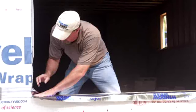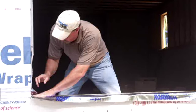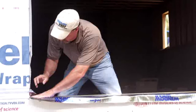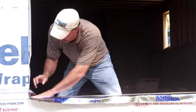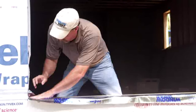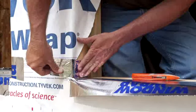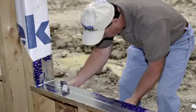Install Window Wrap by centering the membrane in the window opening. Remove the release liner and press into place by hand. Flashing the sill will protect it from moisture damage in the event of a window leak. Make two cuts at each corner of the window opening so that the membrane can be folded down the face of the outer wall and over top of the house wrap. Hand press into place, then firmly roll with a hand roller to ensure a weather-tight bond.